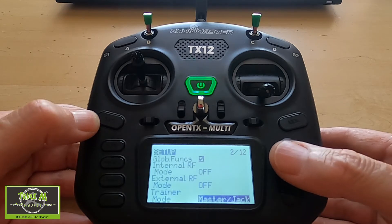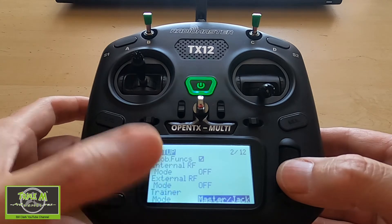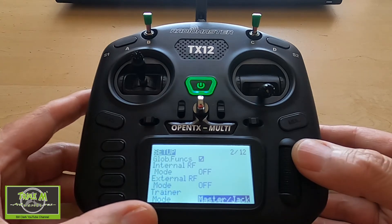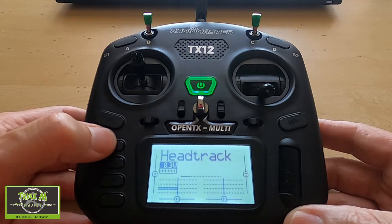We have to make sure that the trainer mode is on — master stereo jack on our radio. Then we should be good to go with our head tracker.